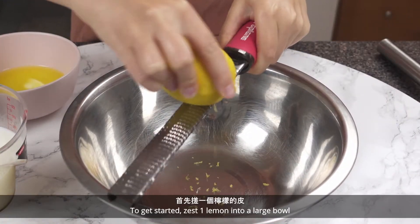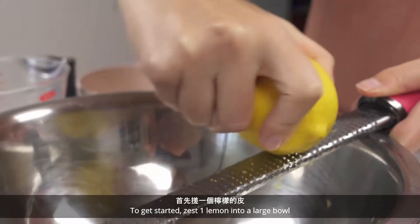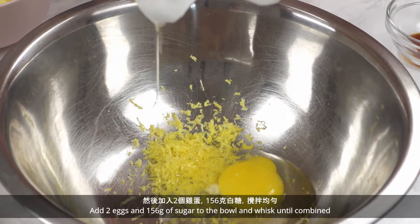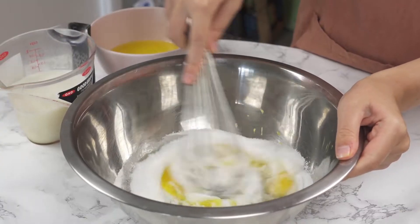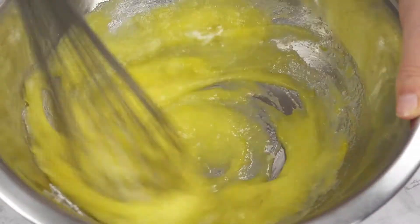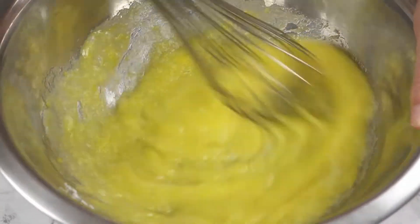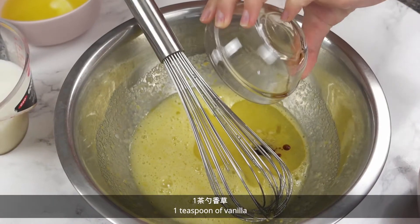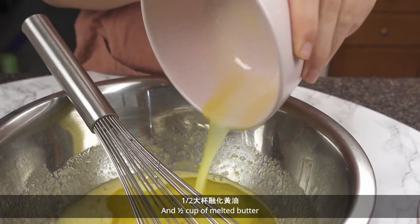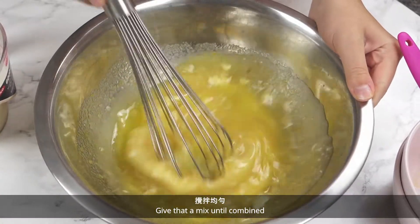To get started, zest one lemon into a large bowl. Add 2 eggs and 156 grams of sugar to the bowl and whisk until combined. Then add a quarter cup of oil, 1 teaspoon of vanilla, and half a cup of melted butter. Give that a mix until combined.